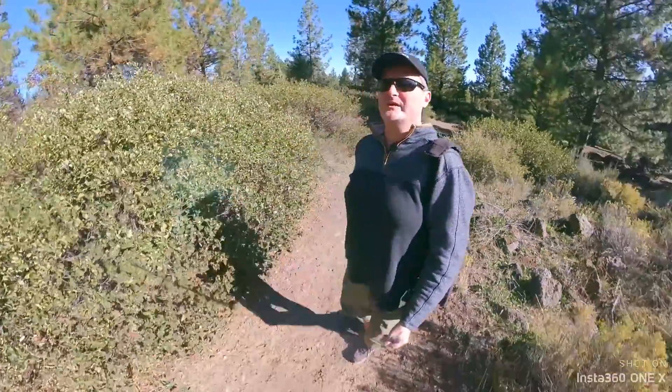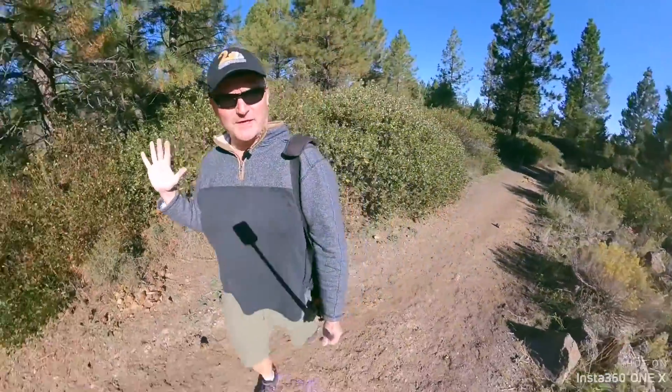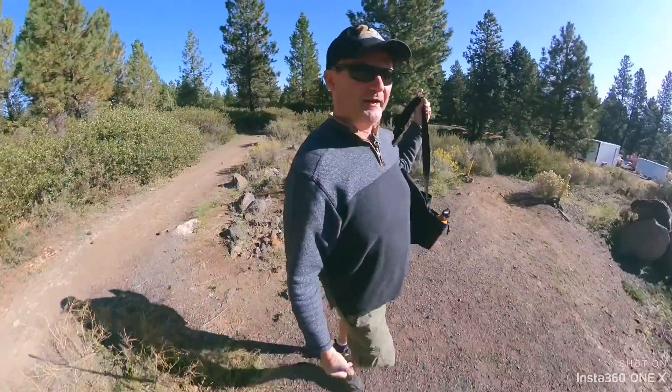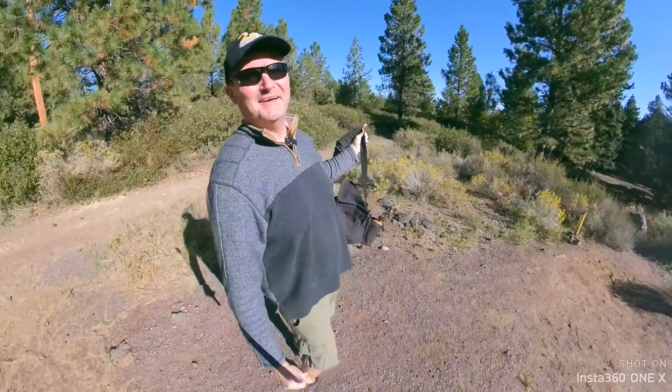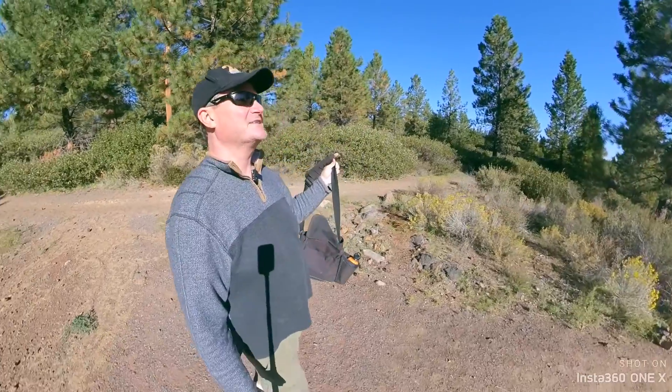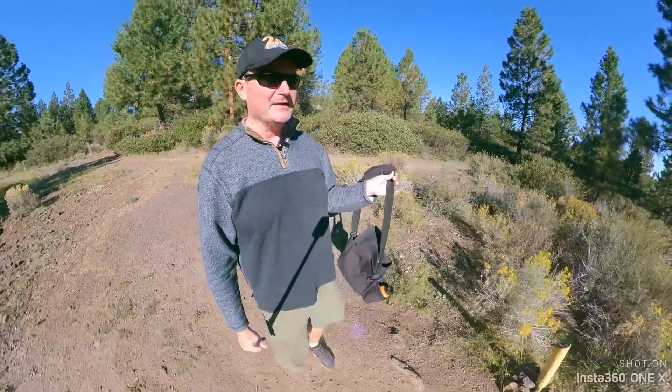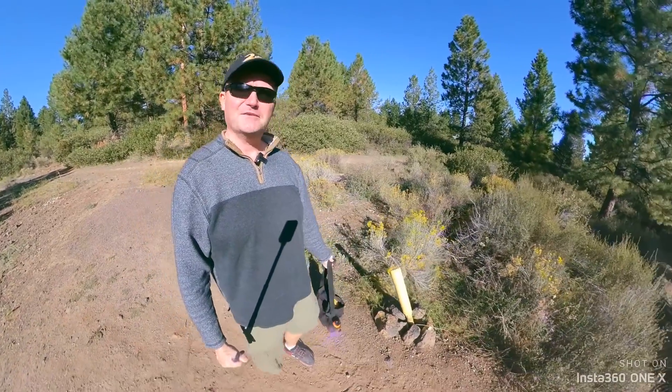Greetings and salutations. I am Scojo in 360, and it is getting to be fall in Central Oregon, which means my days of playing disc golf are getting smaller and smaller. So I've got to get out here and enjoy it while I can. But cross-country skiing season is on the way, and I'm very happy about that. But let's talk again about the invisible selfie stick.